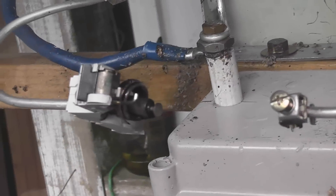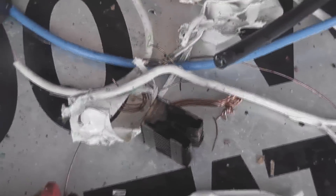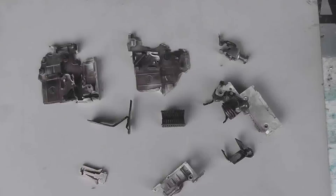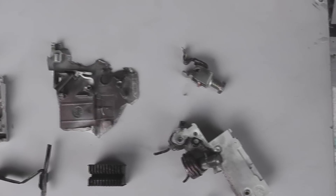That did not like that. Let's have a look at where the rest is. Oh yeah, there we go. A couple of parts there, a little bit there. Oh, that was an MCB. Well, here we have the remaining parts I could find from the exploded MCB.